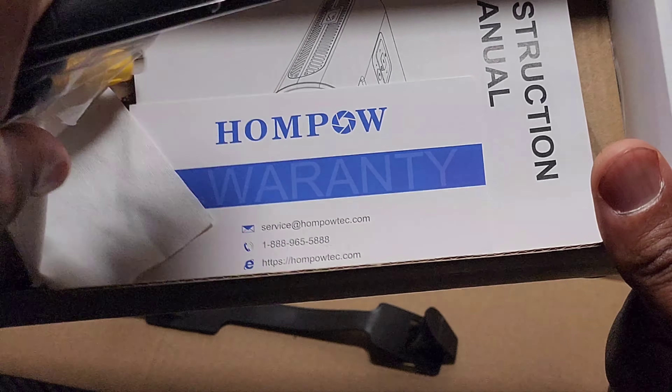Instructional booklets, just in case you need to learn how to use it. Little warranty card — I like that. And then you have your screwdriver tool. You also have what looks like a cleaning tool, and a card about causes and solutions of black spots on the projector. And a QR code.